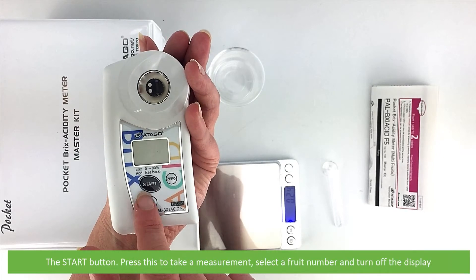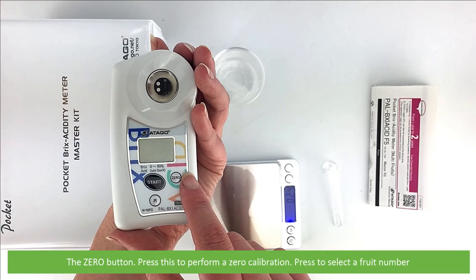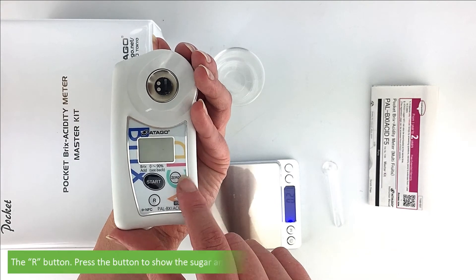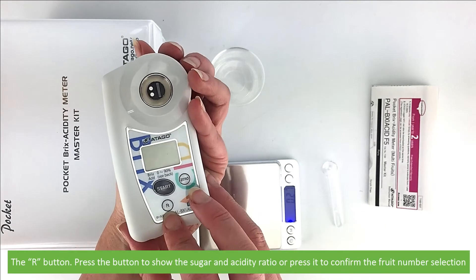The start button: press this to take a measurement, select the fruit number and turn off the display. The zero button: press this button to perform zero calibration or to select a fruit number. And the R button: press this to show the sugar and acidity ratio, or press it to confirm the fruit number selection.